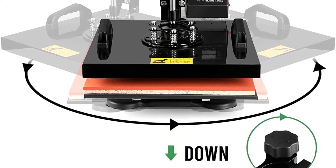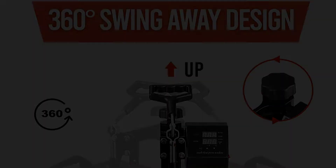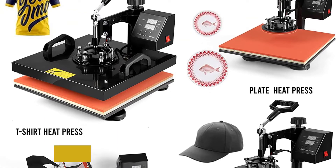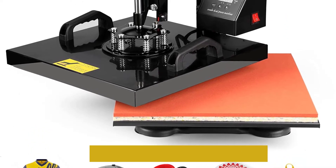Most importantly, this heat press has five attachments to print everything from t-shirts to mugs and hats — a plate press, mug press, hat press, and two plate presses. The console with an inbuilt timer makes it easy to control and time your presses, and it even beeps to let you know when it is ready.